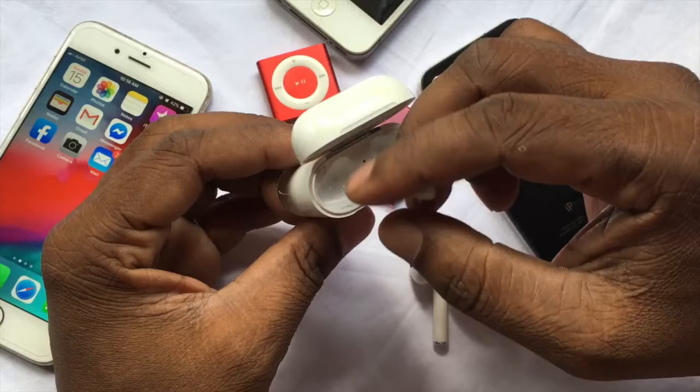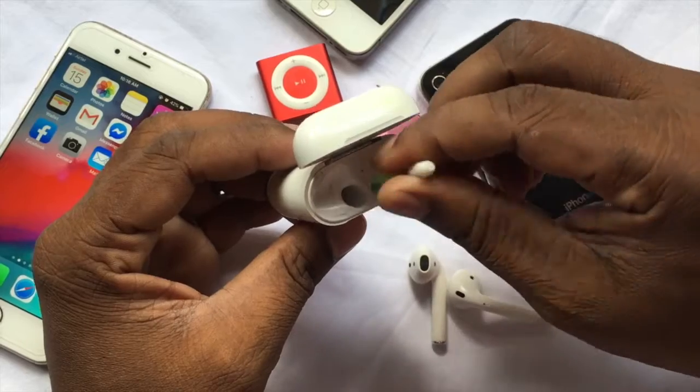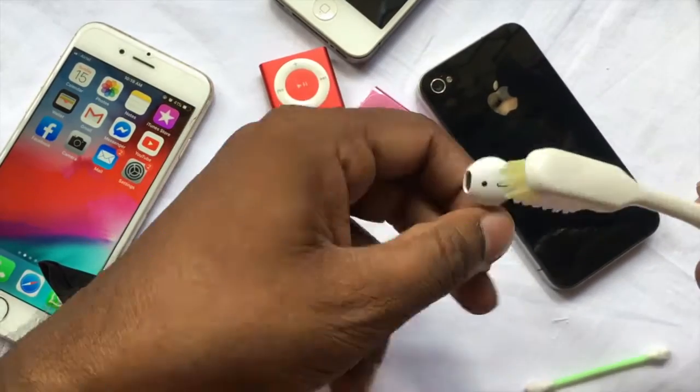Regular cleaning is the best solution to protect against charging or low sound issues for AirPods. Use an unused toothbrush to clean the AirPods mesh.